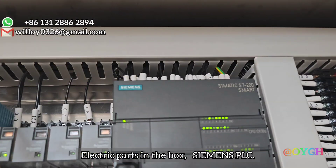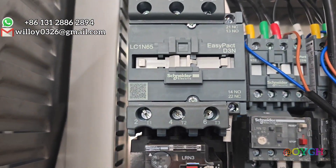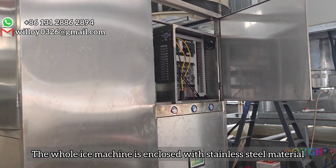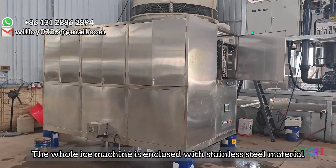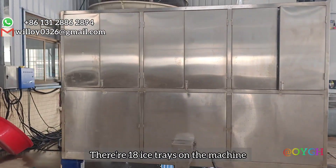Siemens PLC. The whole ice machine is enclosed with stainless steel material — very durable. There are 18 ice trays on the machine.